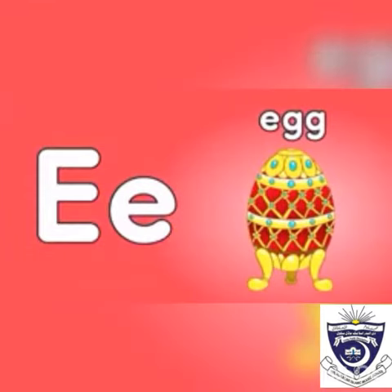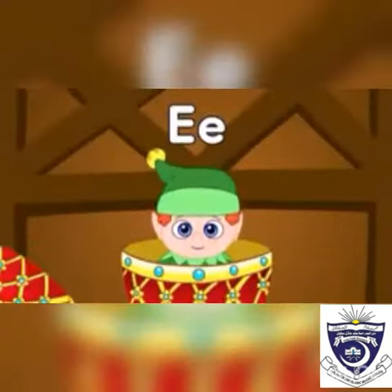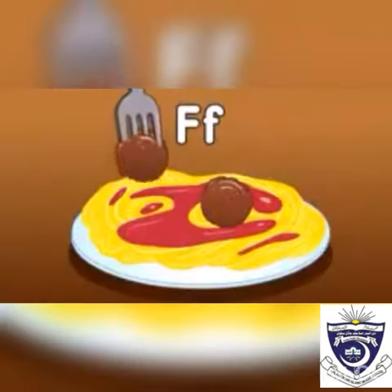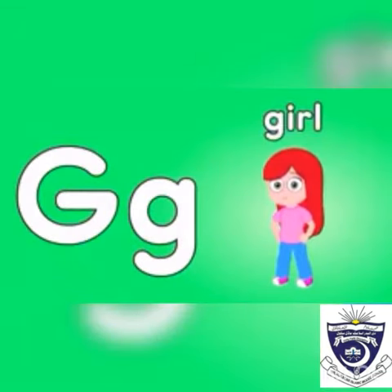The sound of e is 'a' — egg. The sound of f is 'f' — fork, food. The sound of g is 'g' — good girl.